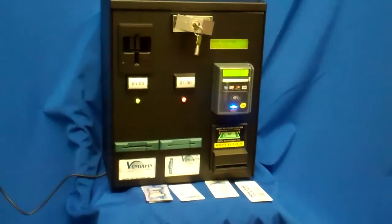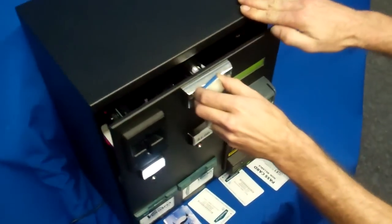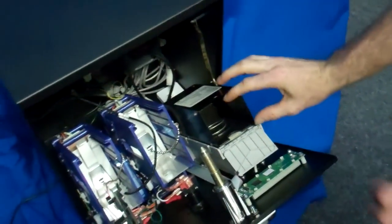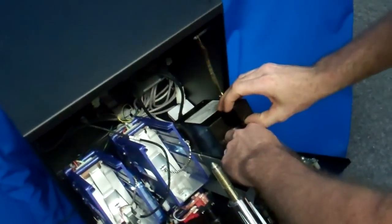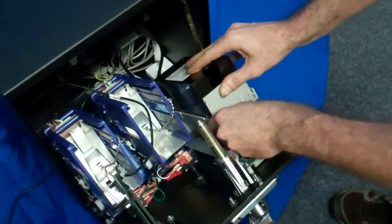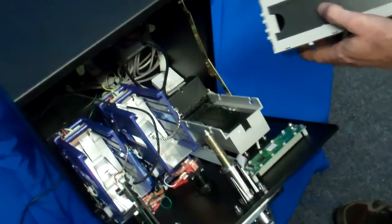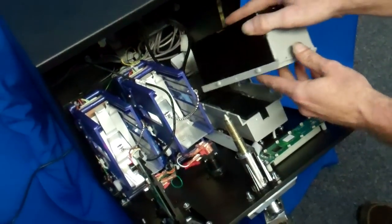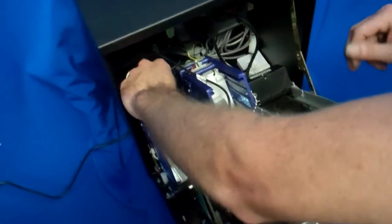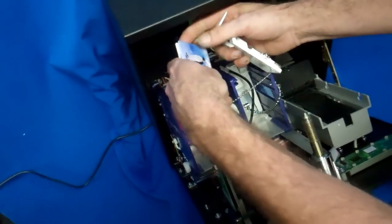Now we're going to open up the machine and let you look inside the unit. We have a note cassette where we stack the bills — it comes off quite easily, or just reach in there and grab the bills. It has a little trap door on the top. The removable cassette comes right out so you can just grab your bills. And then you have two twin dispensers here that you load up your cards from the top, and you simply add your cards back into the stack.